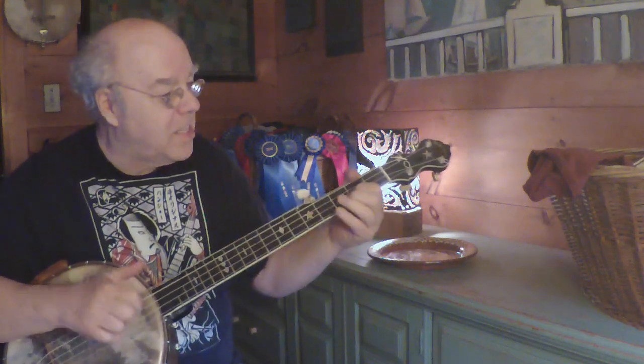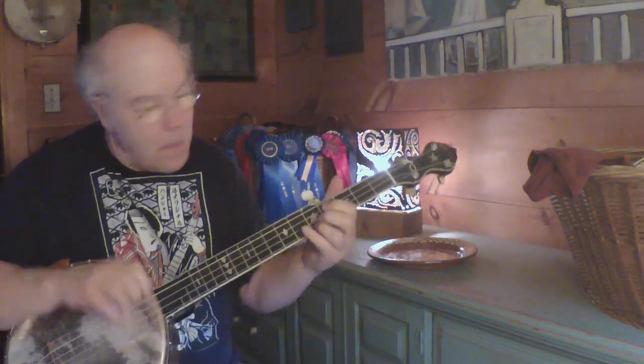All the weather outside is frightful, and the fruit bar is so delightful. Since we've no place to go, let it snow, let it snow, let it snow.